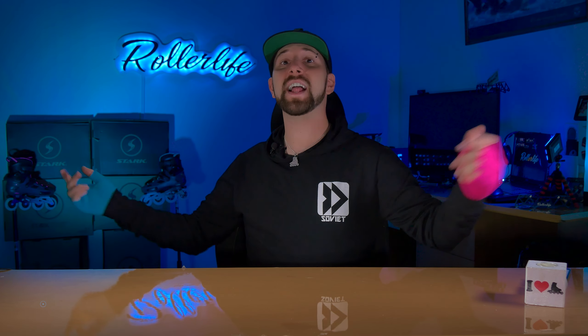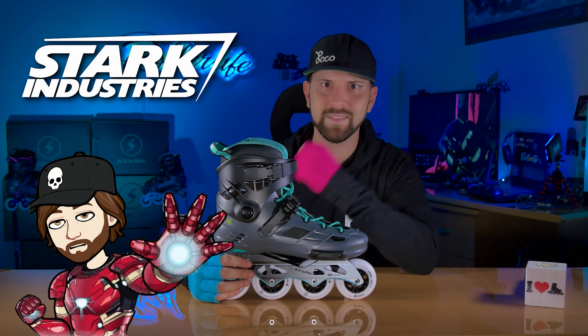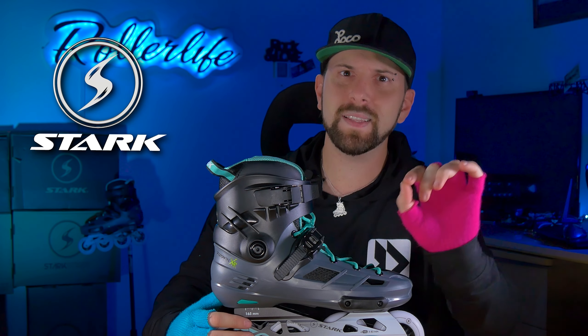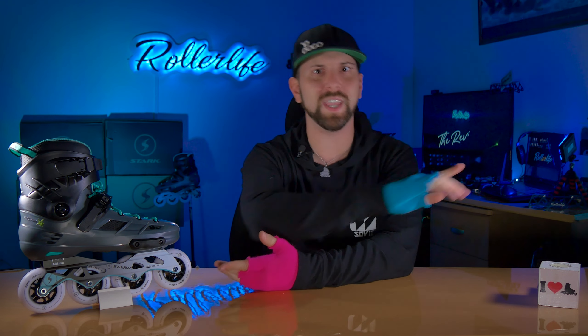¡Buenos días, familia Rolera! Bienvenidos a los reviews de RollerLive. Hoy tenemos un patín nuevo en el mercado, que salió este año y nos tomó por sorpresa. Este es el nuevo patín tope de gama de la marca Stark. Esta marca suma todos los años algo nuevo a su línea con productos súper interesantes, y por fin pudimos obtener algunos para hacerles los reviews. Recuerden que los patines de nuestras reseñas son probados por nosotros a fondo. Comenzamos el video de los Fusion XR con un unboxing épico.